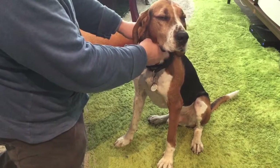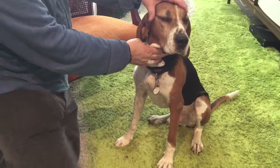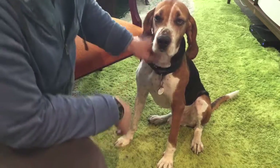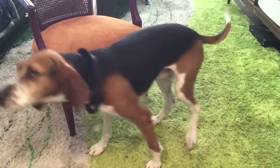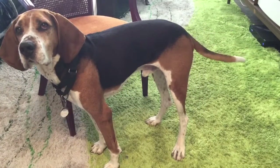Again, let me see if he'll sit and stay here for two seconds while I shut off the camera. Stay — good boy.